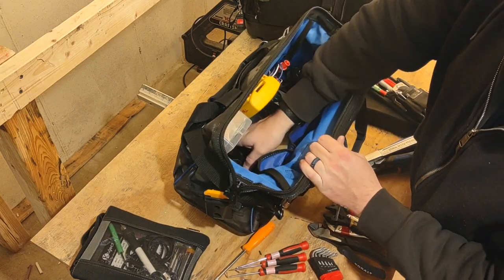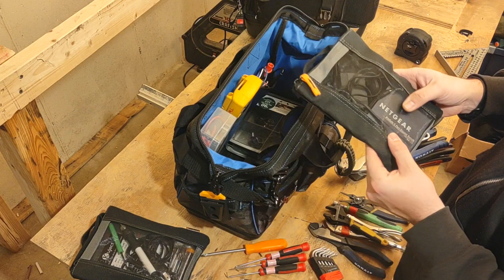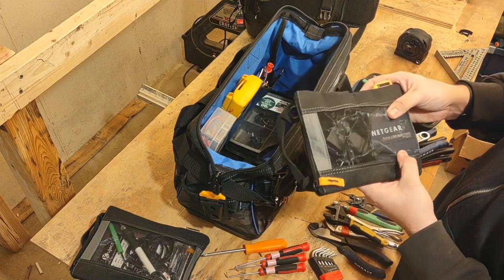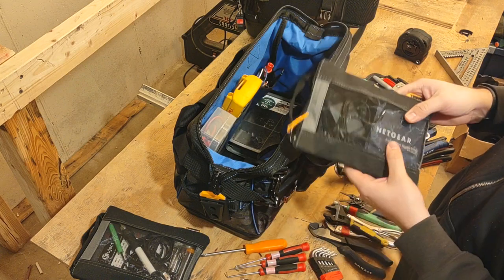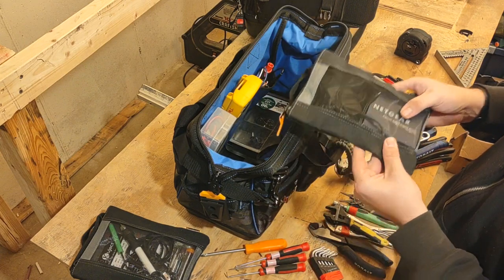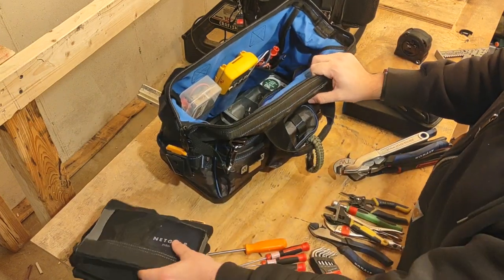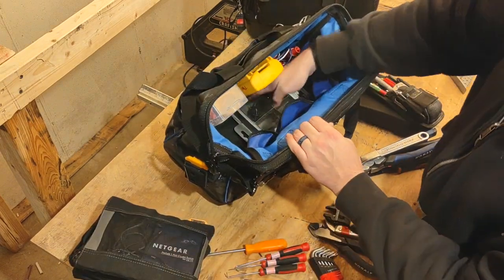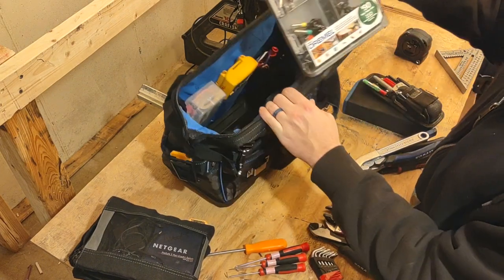In another tool bag I have a five-port network switch. If you need to connect to a machine or a couple of different devices temporarily, this is a good temporary solution for getting them up and running. You'd replace it with an IP67-rated version permanently later.